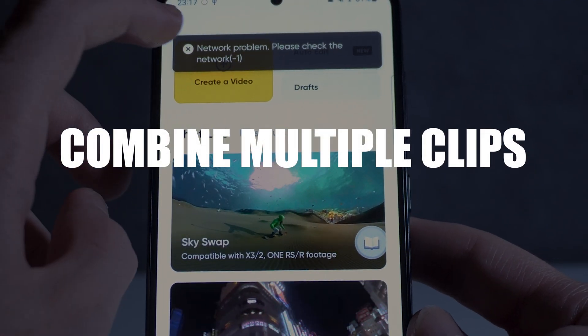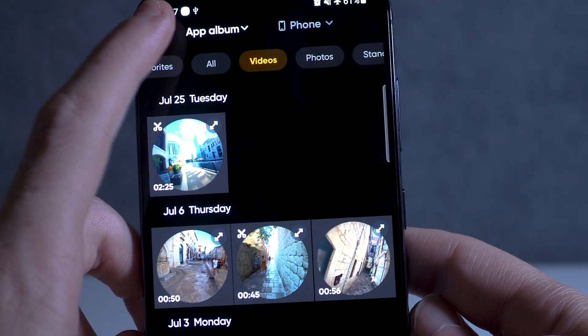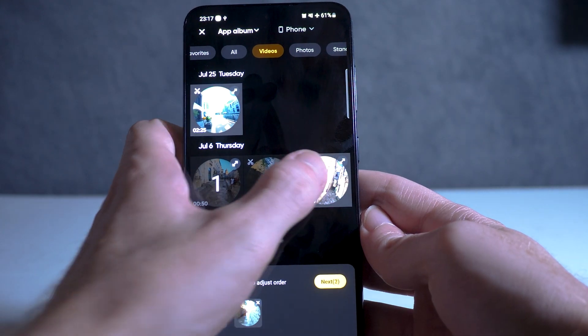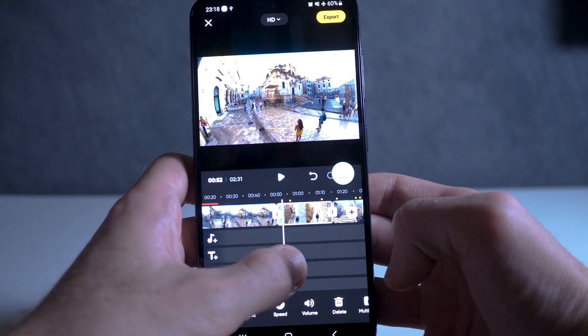Number nine is the ability to combine multiple clips. If you shot multiple videos and you want to combine them together into a single video, you can do this in the create a story mode in the app. Here you can combine dozens of reframed clips together and export them as a single larger video.